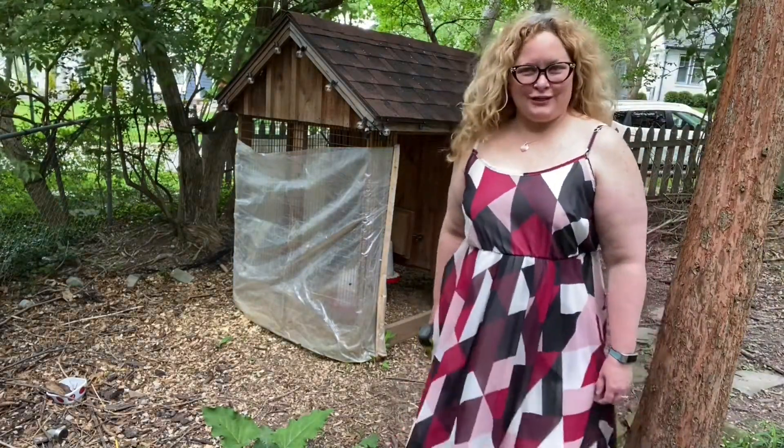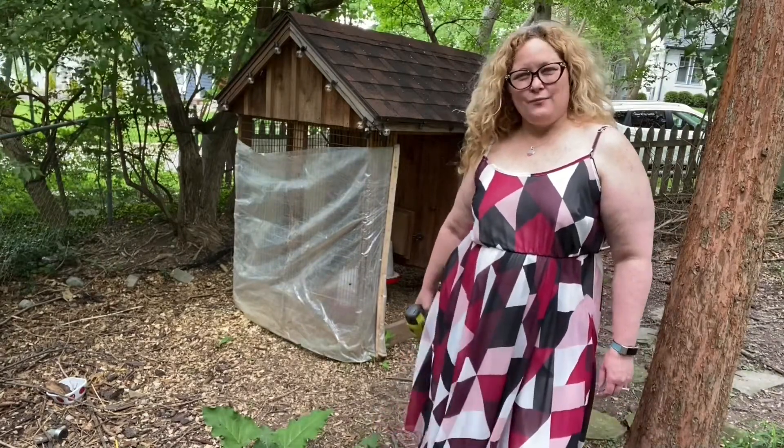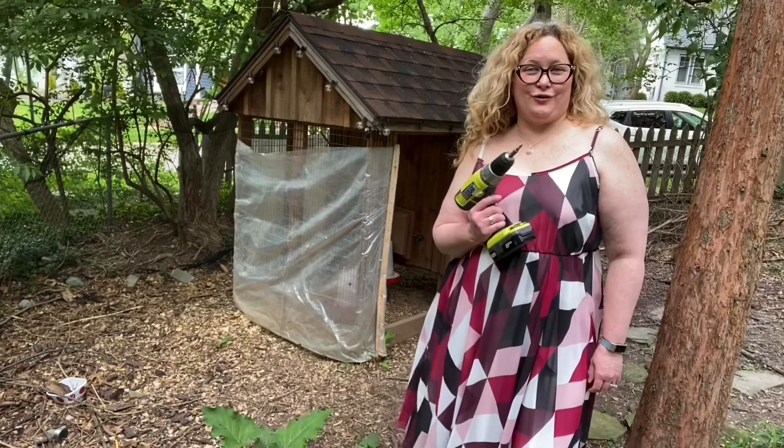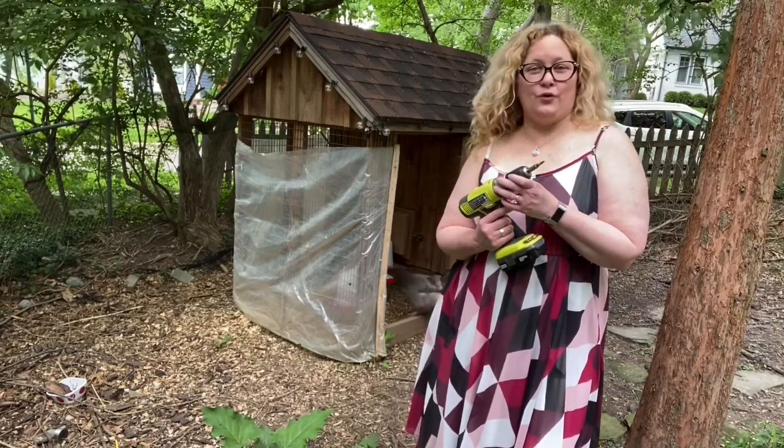Hi, I'm the Urban Chickeneer and this is Chicken Scratch Fever. Today I came equipped with the heavy machinery because I'm going to show you how I get my girls' coop ready for the warm weather.